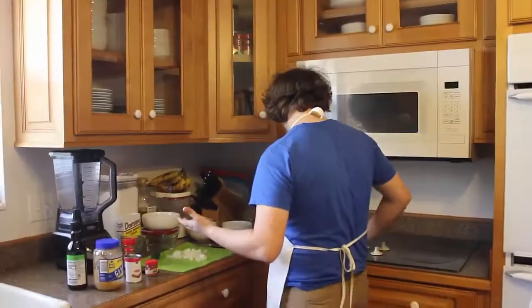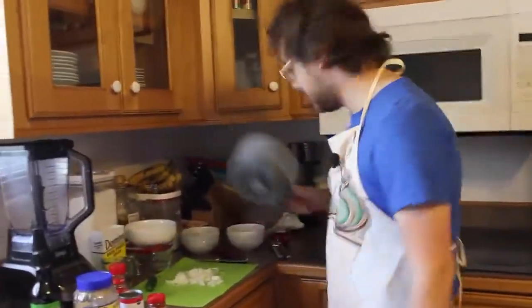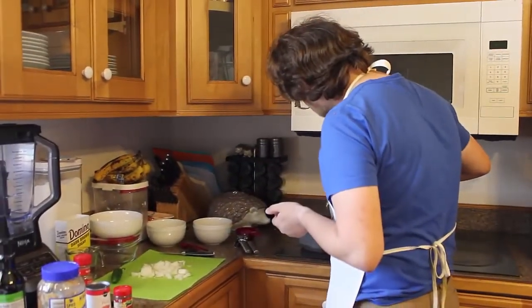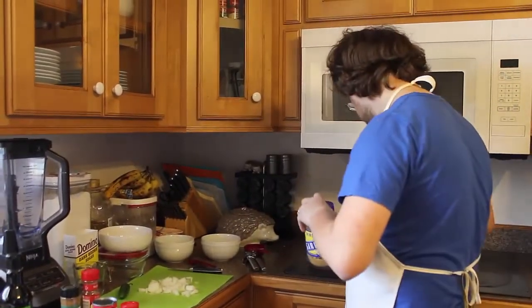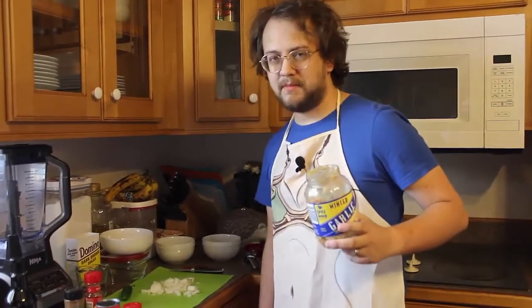I gotta heat up a saucepan — this is a saucepan, not a pot, apparently. I'm gonna put a little oil in this — that's probably too much, but it's cooking, it's all about experimentation. Let's put in some garlic because everyone loves garlic, and I think it calls for garlic. We get the big thing of minced garlic because we use it all the time.